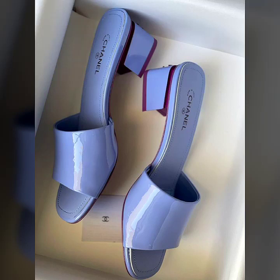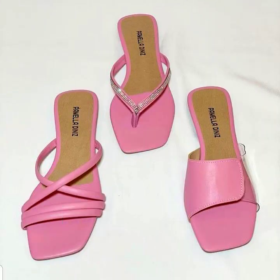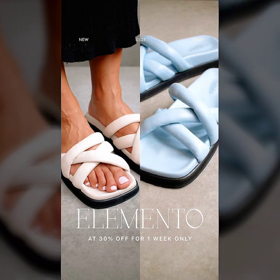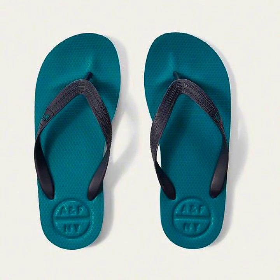Assalamualaikum viewers, how are you guys? These are all amazing and beautiful designs of different ladies shoes and sandals. The slippers in different pink colors are looking so beautiful. The next one is a white color lady slipper, and the black sole is making it more beautiful. I like this one of white and blue color slippers, which look so amazing. These are all unique and latest slipper ideas and sandals.